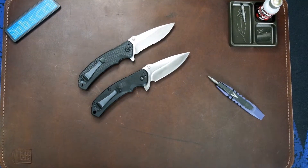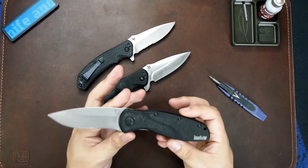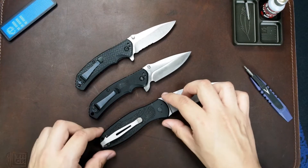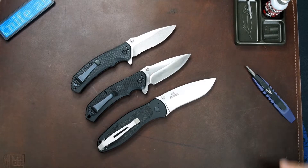Before we finish up, let's make a few quick size comparisons to some other knives. The two we're going to look at are the Kershaw Blur and the Benchmade Mini Griptilian.